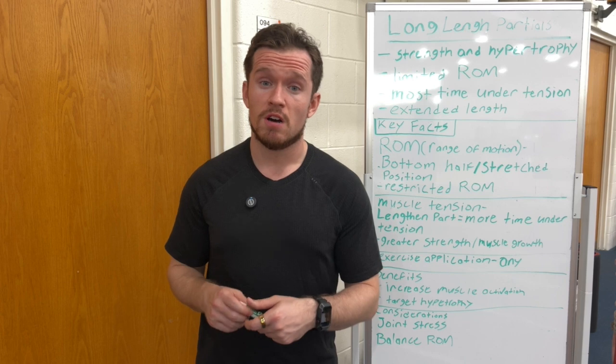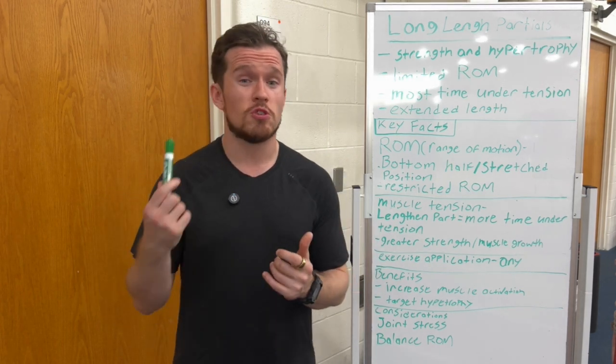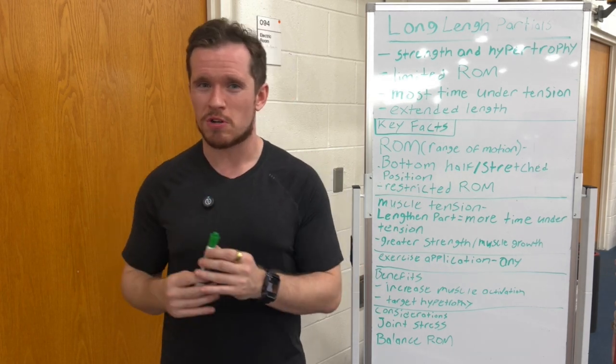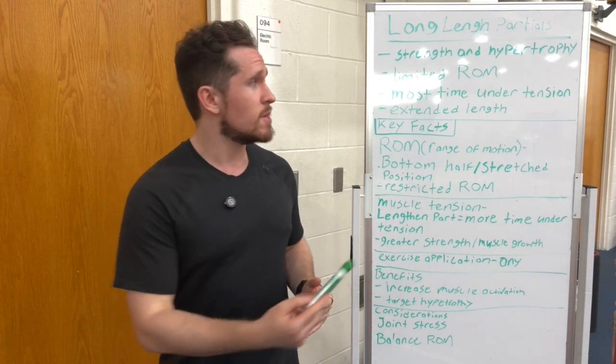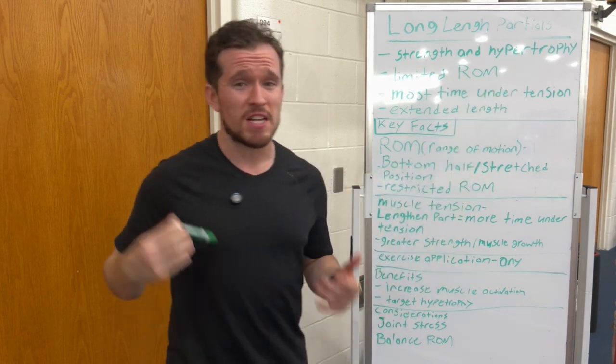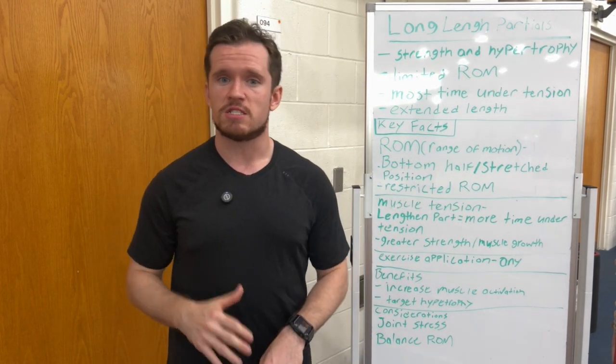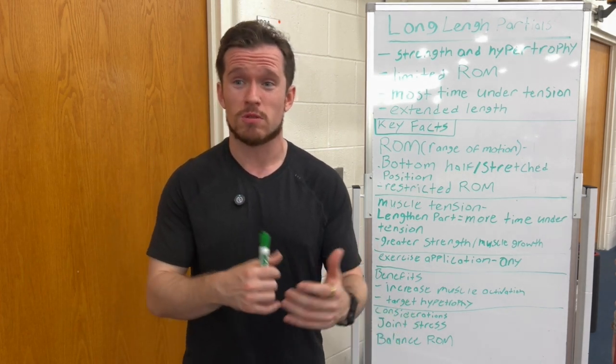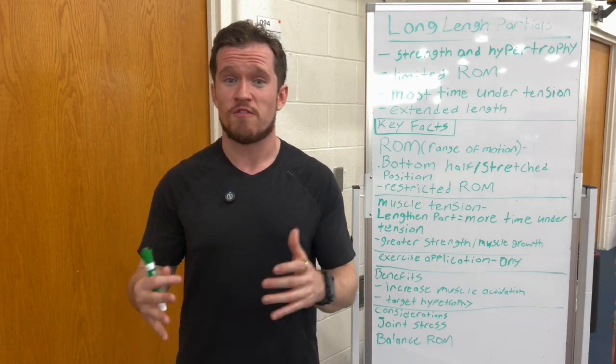To start things off, I wanted to talk about who's going to be looking for these long length partials — basically what type of demographic and what your goals are. We're going to be looking at strength and hypertrophy. So if those are your goals, maybe you should look into this and see if it works best for you to get those muscle gains or strength gains, especially if you hit a plateau.